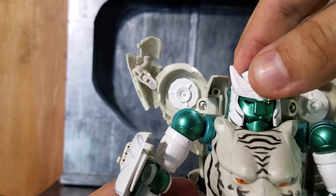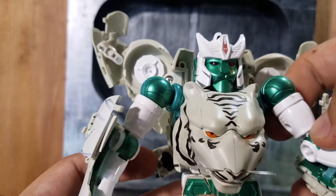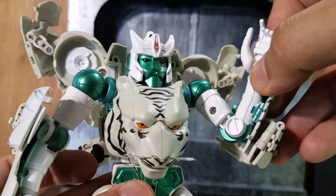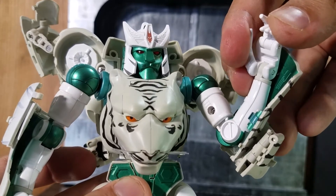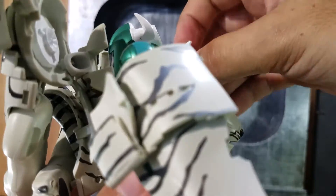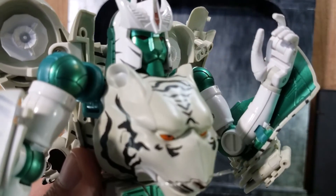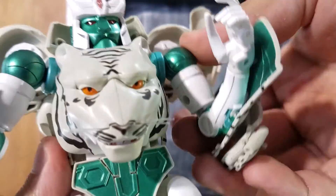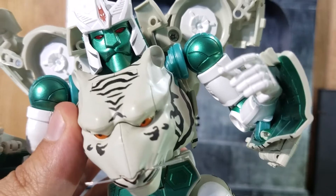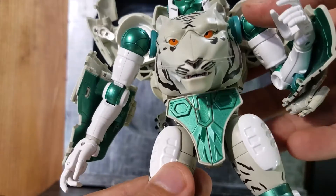Head movement up and down is really kind of limited — it's hard to move. Elbow articulation — I think he's on a single elbow joint. Finger and wrist articulation: the fingers are pretty stiff, so you can barely move them — just be careful on that. The shoulder articulation is pretty stiff too, which is good. I think that covers most of the major articulation on this figure.